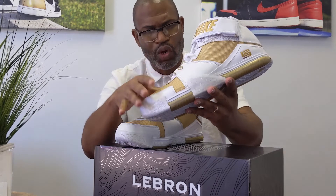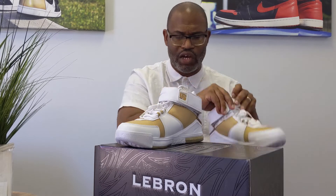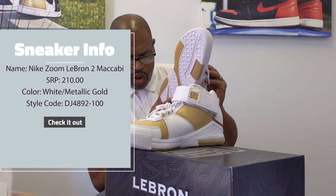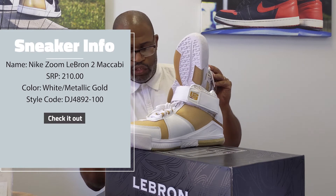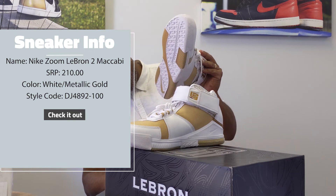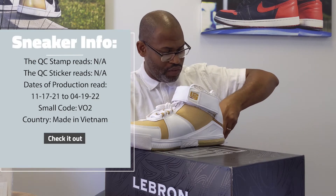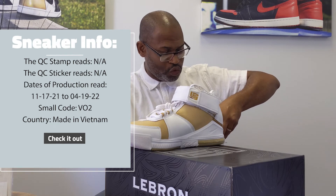But let's go to the tongue first and the box itself and give you guys some information here. It's the Zoom LeBron 2. The color is white, metallic gold. Style code is DJ4892-100. You know that there's a chip underneath the label. The last three on the UPC code is 008. And I go to the back of my tongue so I can read this information off the back of the tongue. The small code is VO2 — that's made in Vietnam. And dates of production are 11-17-21 to 04-19-22.